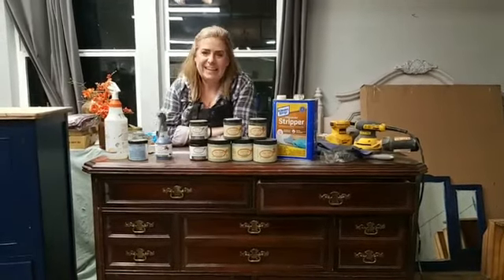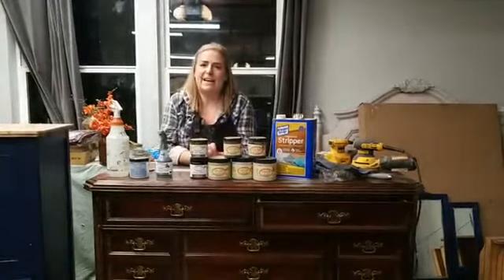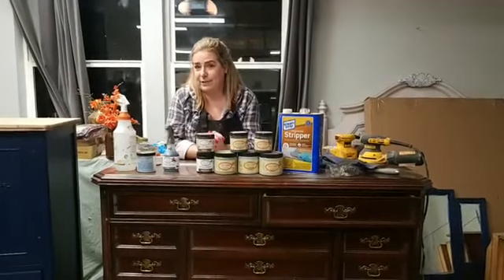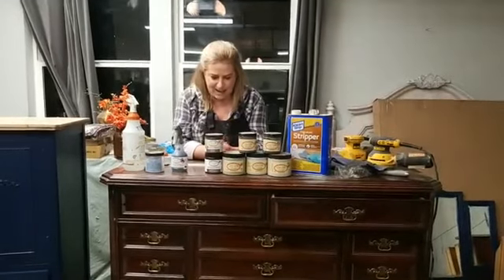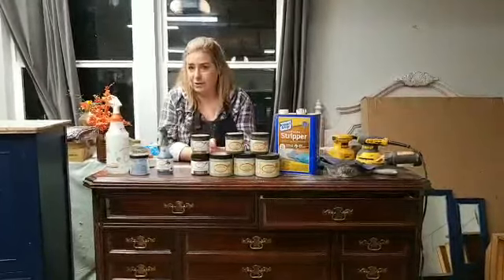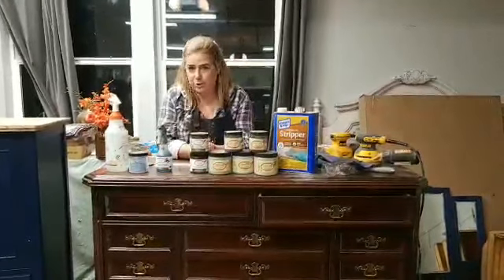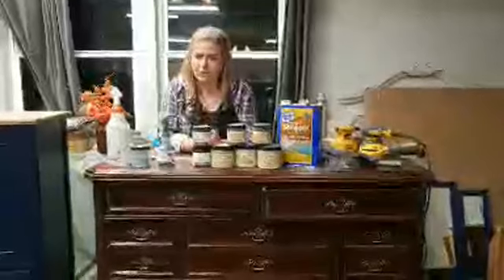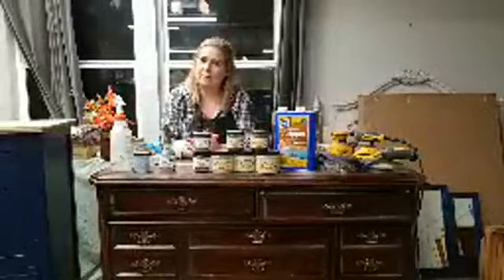Hello everyone, good evening! I'm Brandy with Brushed by Brandy. I'm a furniture painter out of Sacramento, California, and a brand ambassador for Dixie Belle Paint Company. Tonight we're starting a new start-to-finish piece. Last month we did a start-to-finish tutorial, and I think this one might be a little bit longer because it's a little more in-depth of a finish.